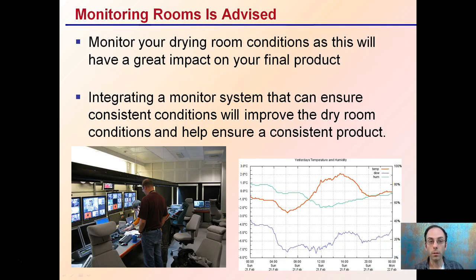Monitoring the conditions is definitely advised because this will have a great impact on your final product. Integrating a monitoring system that can ensure consistent conditions will improve the dry room conditions and help ensure a consistent product. Having a way of monitoring, checking, and tracking are all systems definitely well advised for the dry room.